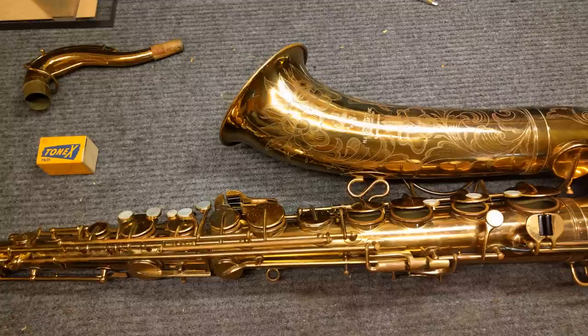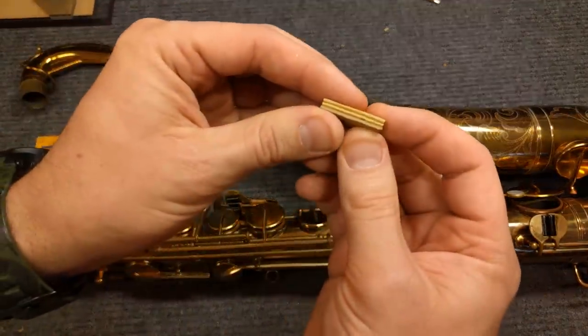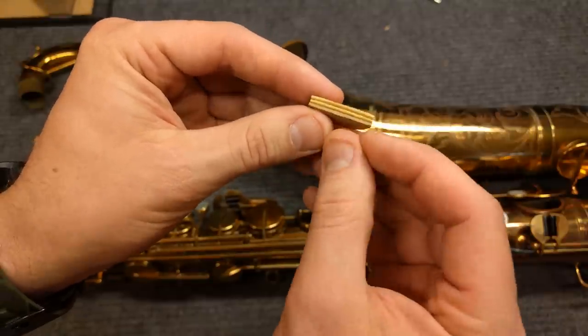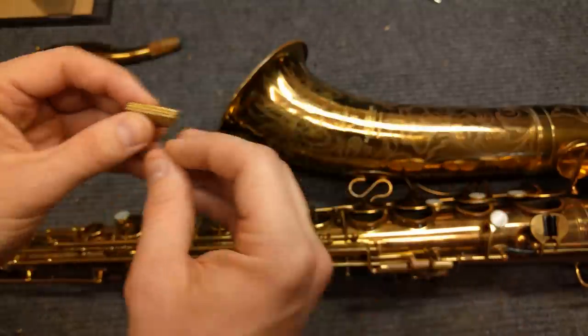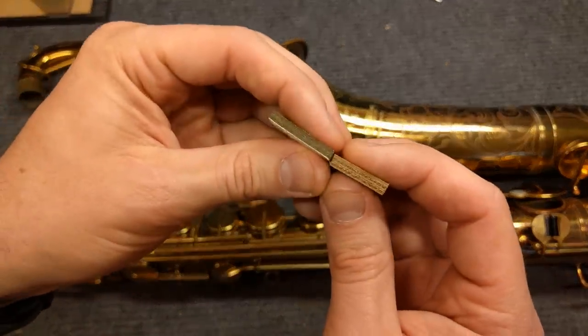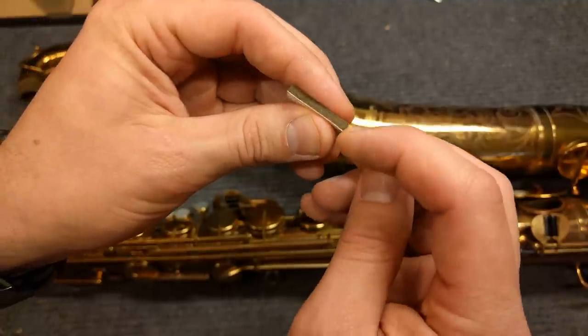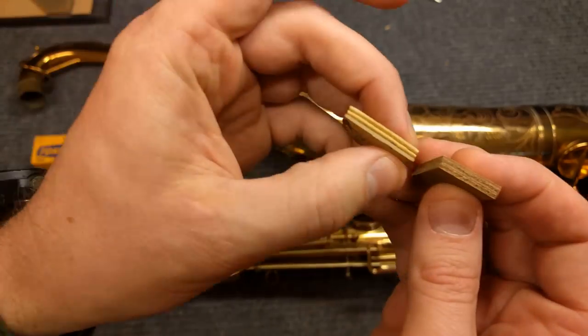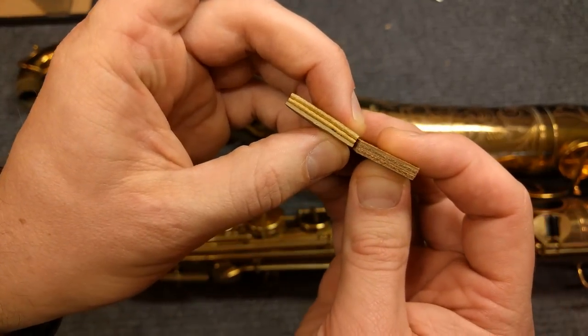Here is a Tonex pad cross-section. You can see it's basically two layers of really cheap leather with some waterproofing and paint, and then a thick layer of cardstock. Just to see what that looked like, I made two similar things myself — this is thinner leather with thin cardstock, and then thicker leather with thick cardstock — and you can see this looks pretty similar.